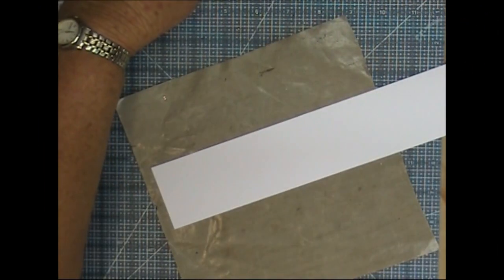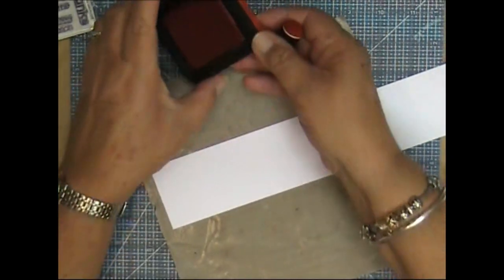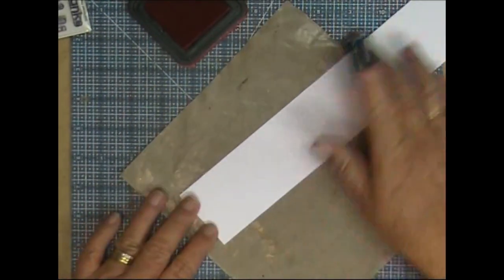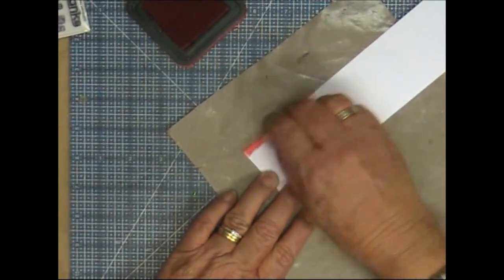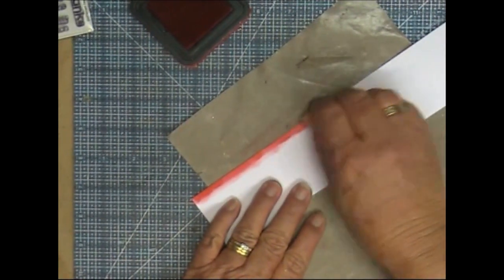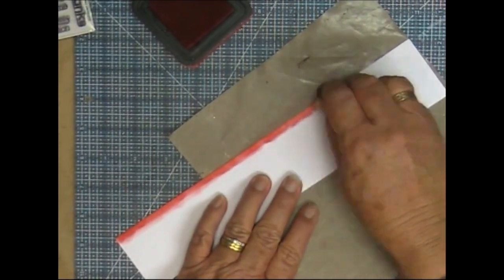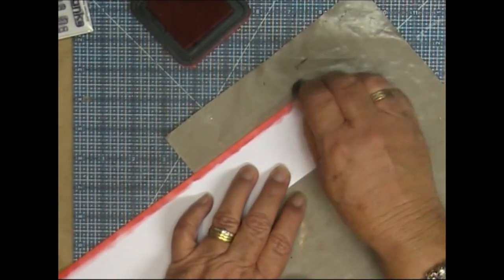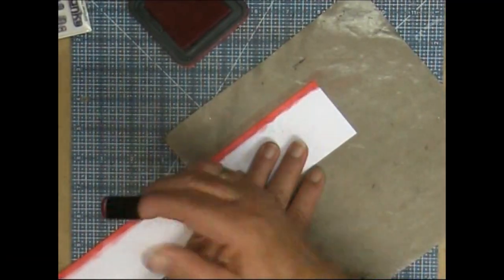Hi everyone, I'm back finally with my first YouTube video for 2015 and it's a birthday card. I've got here a piece of white cardstock that I am going to cover completely with Distress Ink, using the colours of the rainbow, or close enough anyway. This one here is Barn Door.